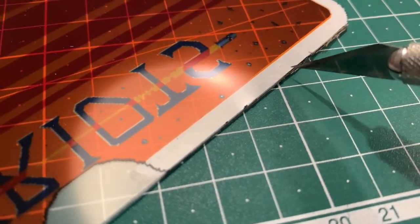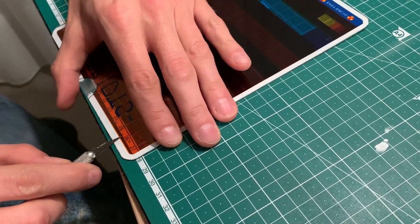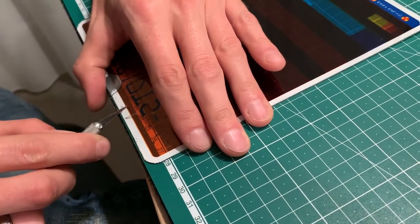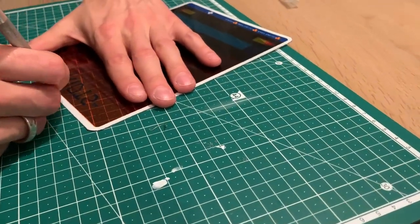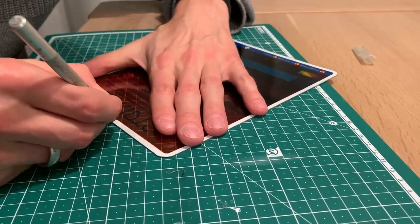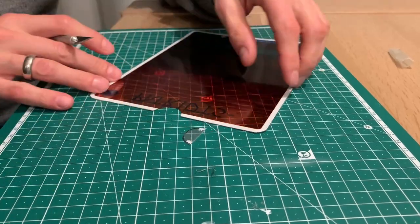There's some debris on the sides, top, and bottom that you have to remove with a sharp knife. Don't forget the notch — you have to apply quite a lot of strength to get it loose.